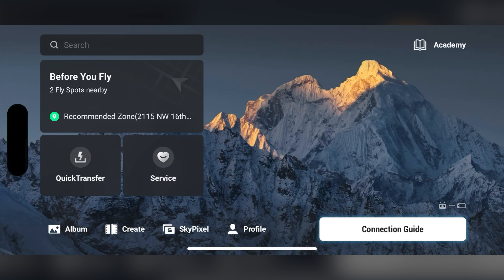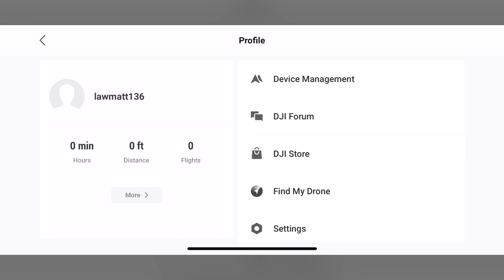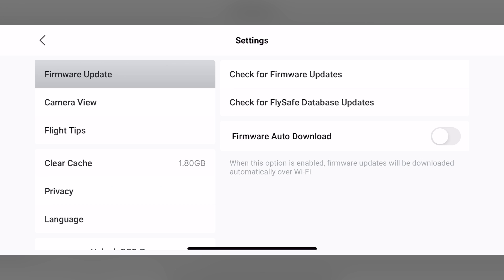When this update completed for me, my Mini 4 Pro powered off, so just power the drone back on. And here is a great tip to ensure your firmware stays up to date without the need to constantly check it for updates. Go back to Profile and then Settings, and toggle on Firmware Auto Download.